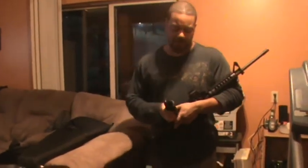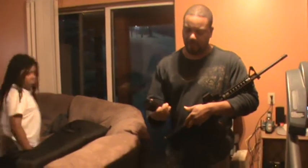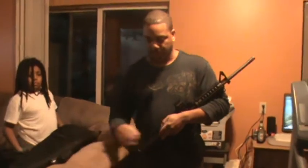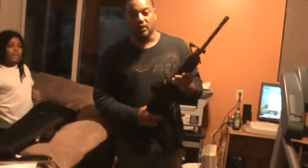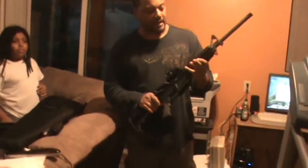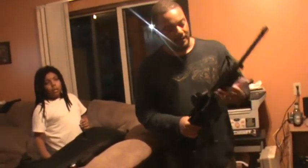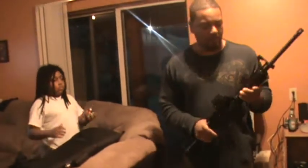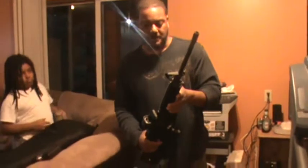It comes with these hand guards which are decent standard hand guards — they have heat shields in them. We immediately replaced them when we bought the gun with a Midwest quad rail. The rail is outstanding — Midwest makes good products. The one we got doesn't have a heat shield so it does heat up, but it's got good ventilation. We're also going to add a vertical grip in the next week or so.